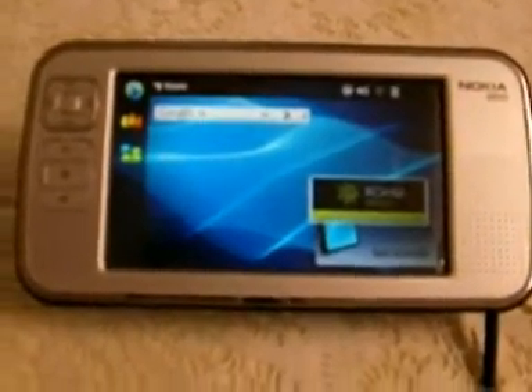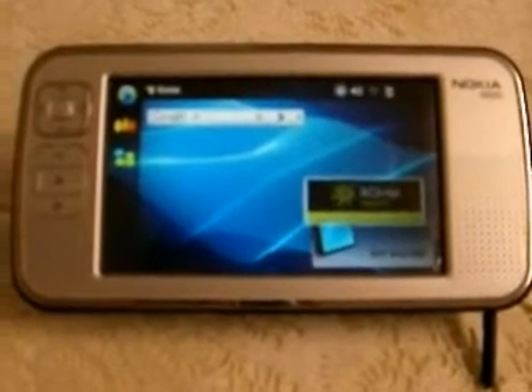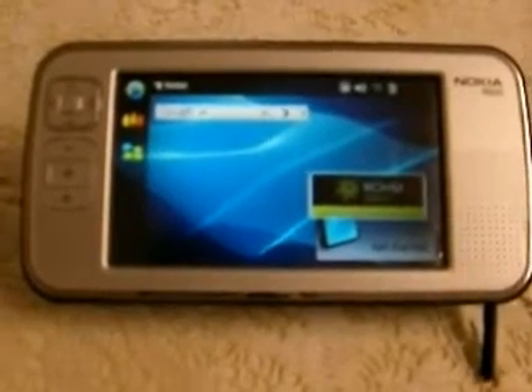Hello, my name is Omar. Sorry for my bad English. I will try to explain to you how you can clone your Nokia N800 to SD card.